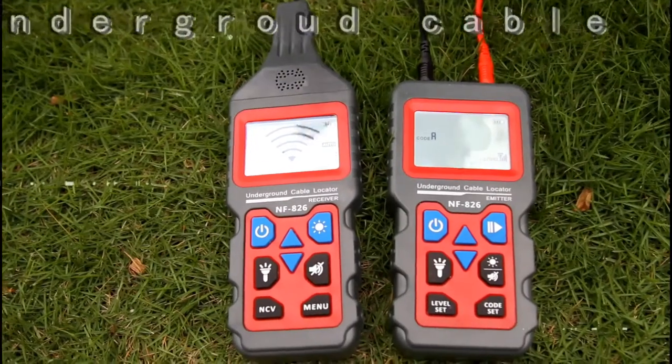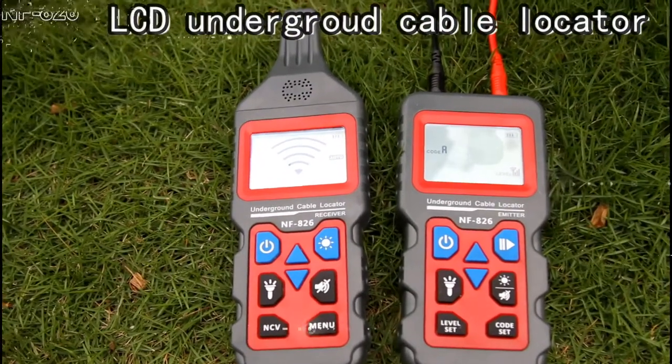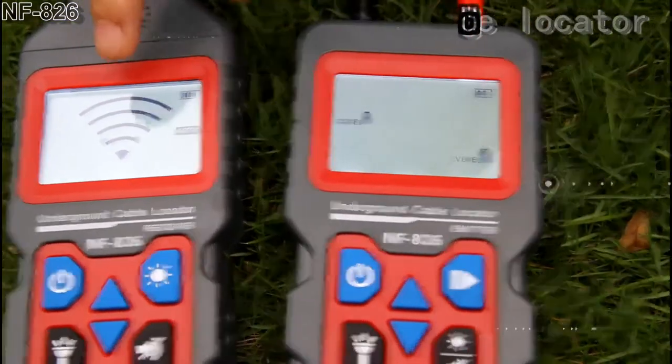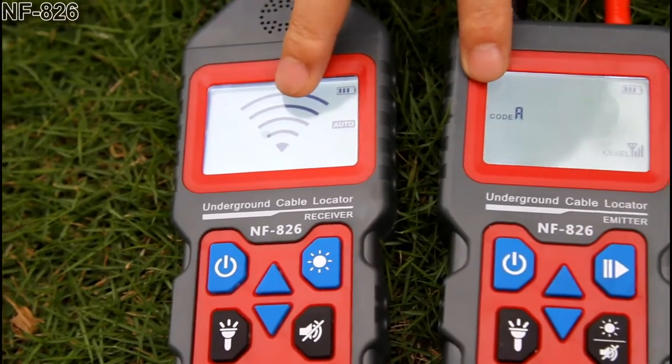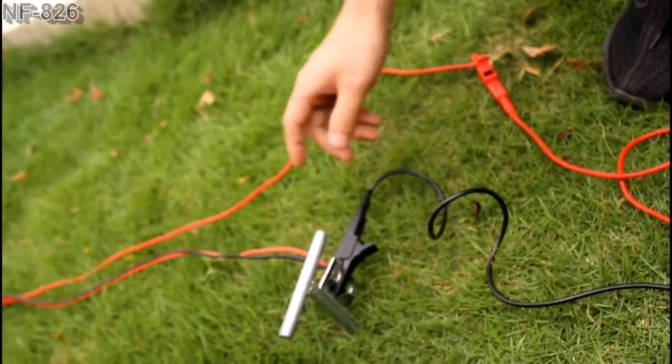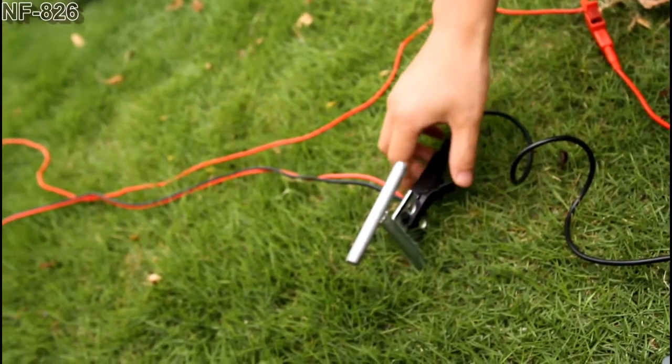I would like to introduce you to the underground cable locator. We selected level 3 and the strongest signal. We connect the target cable with the red clip and the other cables with the black cable to the ground.